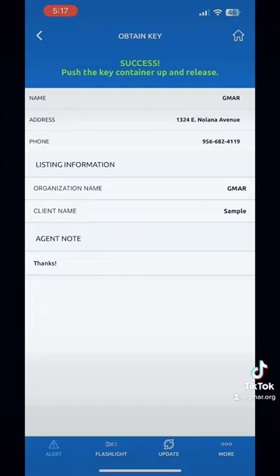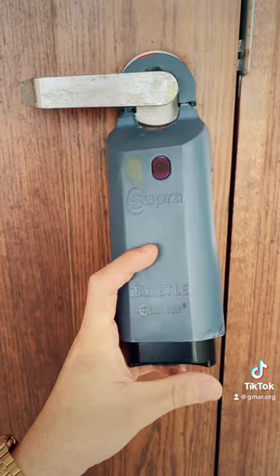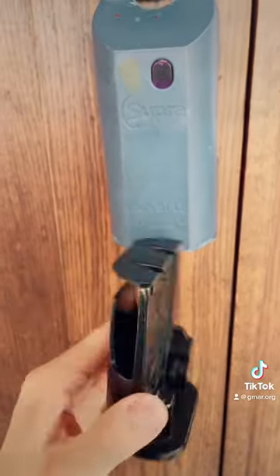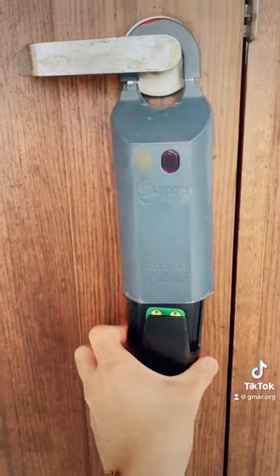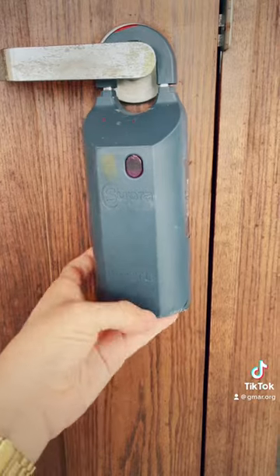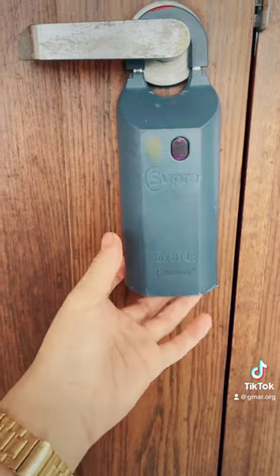It'll show you the summary of who the key box belongs to — the office and their information. Here you go, this is how you get the key out. Be sure to always put the key back in the tray just how you found it, then push it back in once you are finished with the showing. Then it's going to send you a feedback request if enabled by the listing agent.